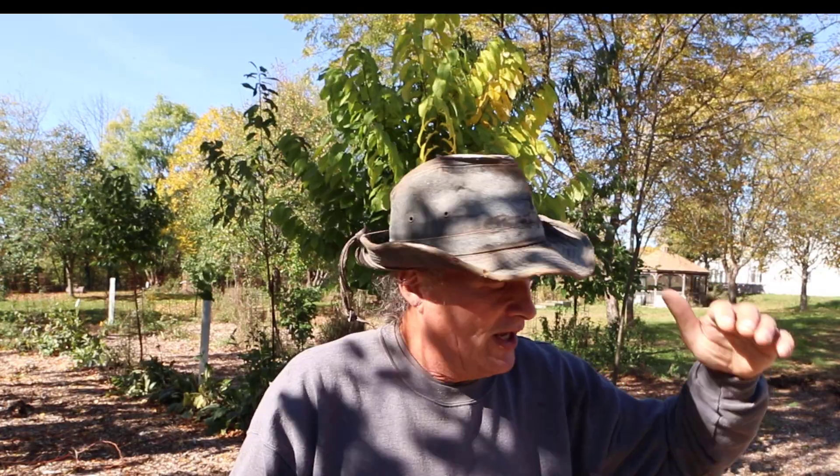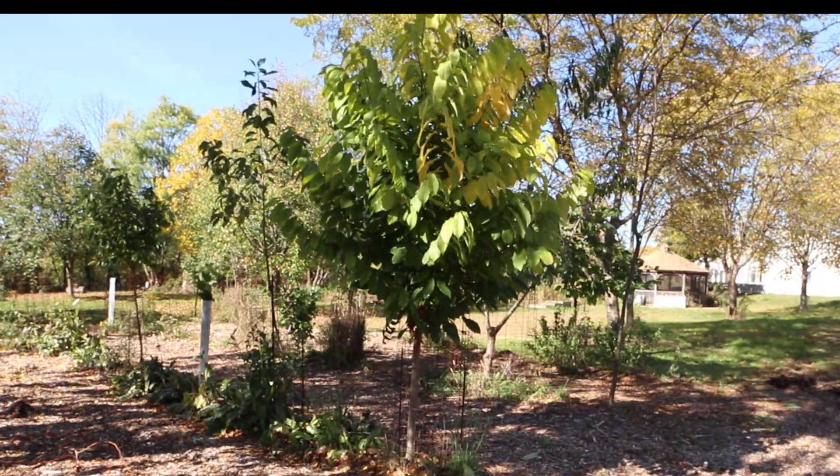Today I was moving a honey locust that was right next to this pawpaw — it was a little too close — and I moved it up to a living fence line. When I dug down quite a ways for the honey locust, I noticed there was a pawpaw right there, about 15 inches tall. This is a good Back to Eden area, so I've got a couple feet deep of wood chips.